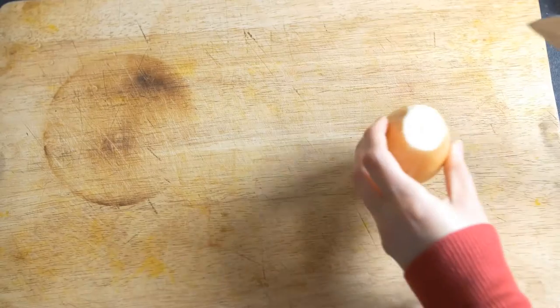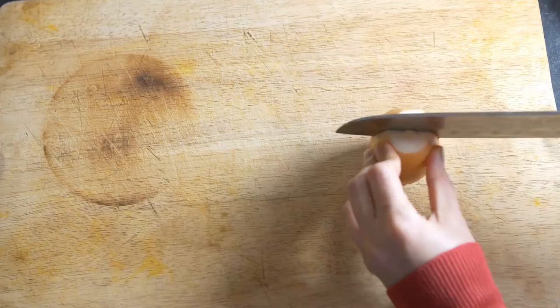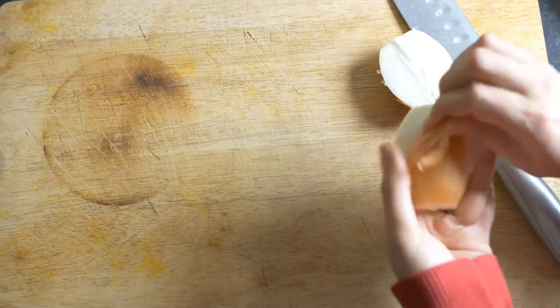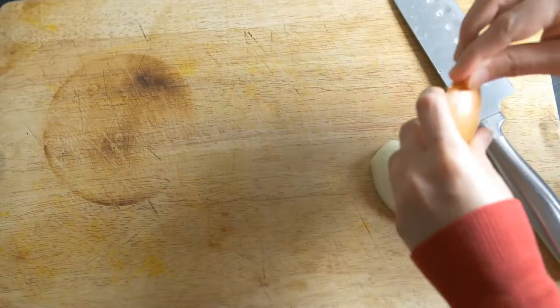So let me show you first of all what you would need to make this homemade guacamole. As I said, we'll be using the least amount of ingredients — so the least amount of hassle, in other words.